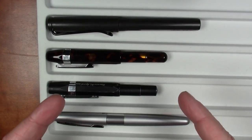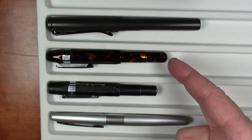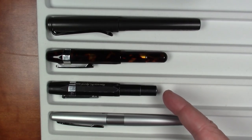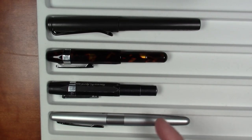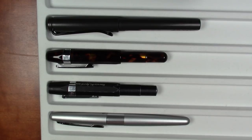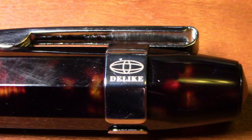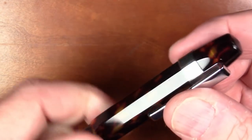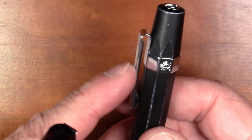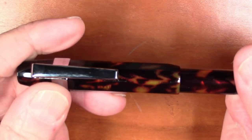Since this is a pocket pen it almost doesn't make sense comparing it to full-size pens, but we'll do it for completeness. Here is the D-like pen compared to the Kaweco AL Sport, a Lamy Safari, and a Pelikan. It is dramatically smaller than those full-size pens, as it should be. It has a nice functional clip which can be removed — Kaweco actually makes the clip an optional extra at extra cost, but on this D-like pen it is included and you can remove it. It is a screw-to-uncap design taking about one and a half revolutions.